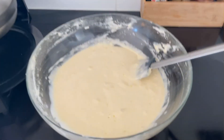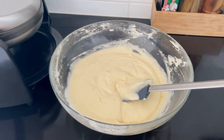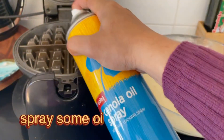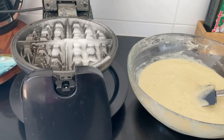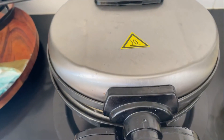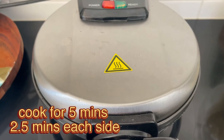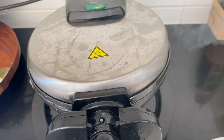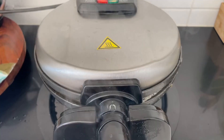Waffle maker ko mainne do minute preheat kiya tha max speed par. Ab main apne waffle maker par thoda sa oil sprinkle karungi — agar aapke paas oil spray nahi hai to brush se bhi oil rub kar sakti hain. Ek chamach bhar ke mainne waffle maker pe waffle ka batter daal diya hai. Ab band karke dhai minute — each side mein pakaoongi — all together five minutes: two and a half minutes upper side aur two and a half minutes lower side. Ab main isko turn kar rahi hoon taake ye dono side se equally bane.